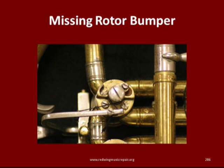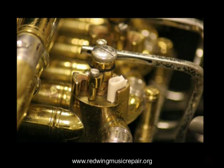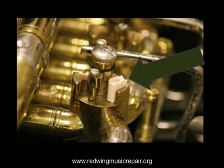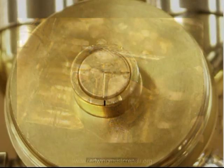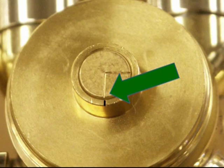A missing rotary valve bumper is a noisy problem that just cannot be ignored. Masking tape to the rescue. Roll up a small tube of masking tape, sticky side in, the approximate diameter required to quiet the rotor, and align the witness marks seen under the valve cap. This is a quick, good, temporary fix to a vexing problem.